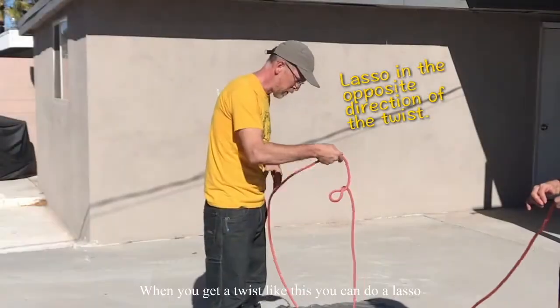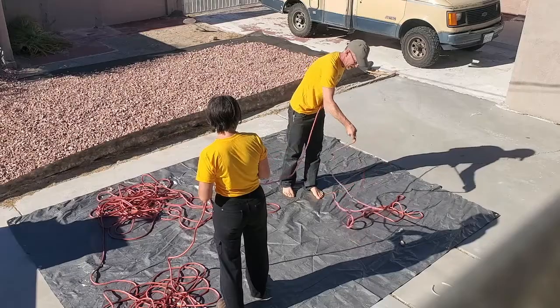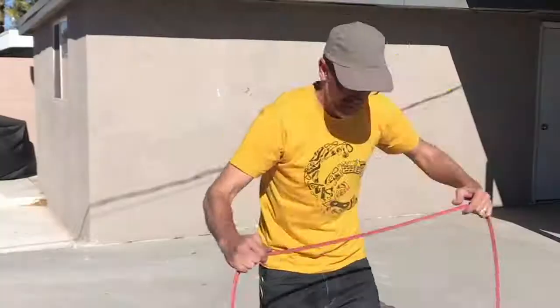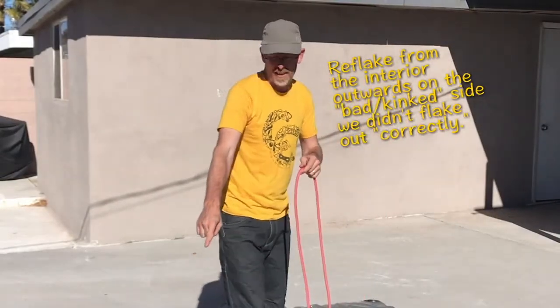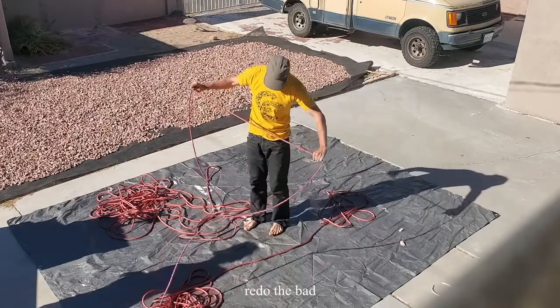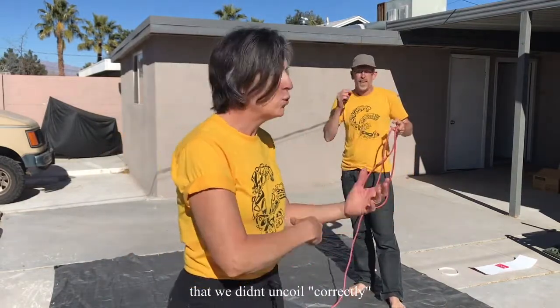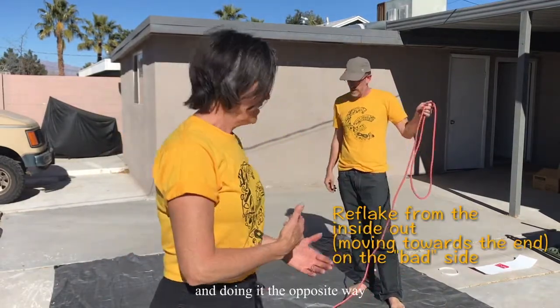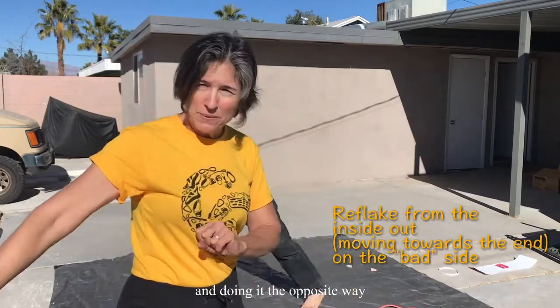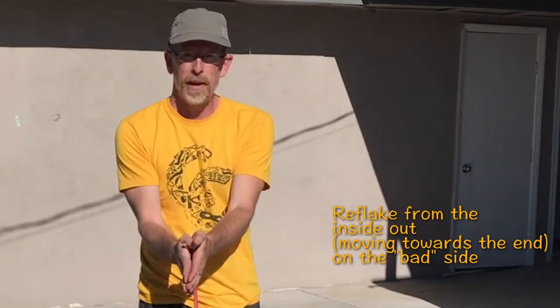It's not going to be perfect, but you can get a lot of that out by twisting it. You don't want to just pass that twist on — don't pull it. When you get a twist like this, you can do a lasso in the opposite direction to get some of that out. Take the section between the good and the bad and just redo the bad. Rick is re-flaking the section that we didn't uncoil correctly, doing it the opposite way — not from the end in towards the middle, but the middle out.